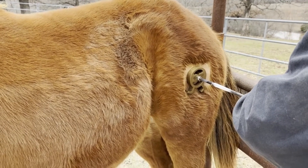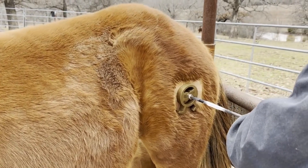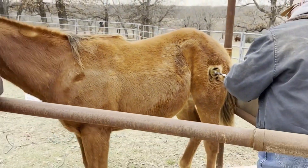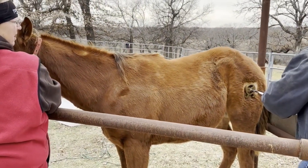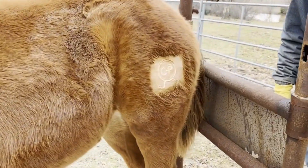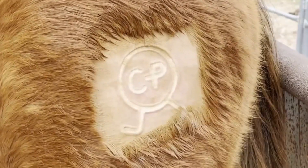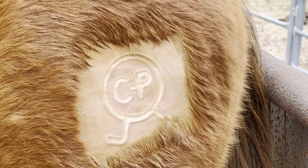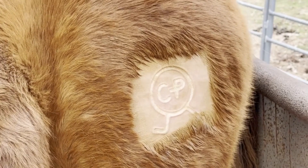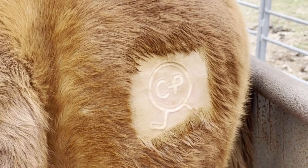As he's counting down we know when we're getting close to 55 seconds. If the horse were to move we just want to ensure that we get that brand even and that it shows up really good once it heals. Here you can see we missed a little spot on the shaving of her hair, but the brand looks really good — it looks clear. She wasn't moving or wiggling around so we have no worry about the brand skipping or moving.